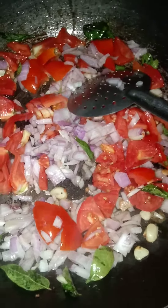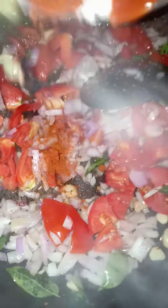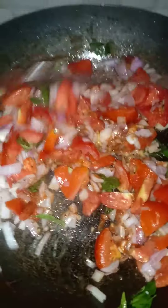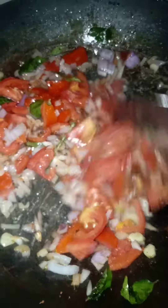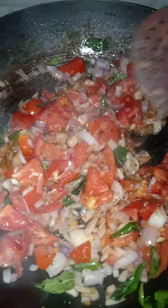Put it in the sauce. That is why you want to add the ingredients. So add it to this, it will be nice. It is very simple.